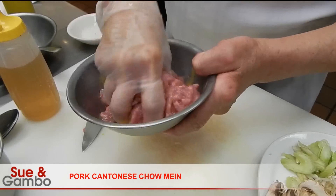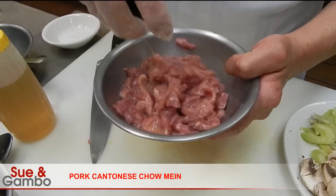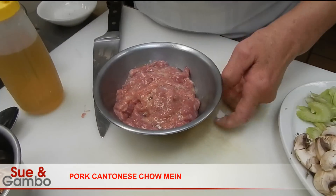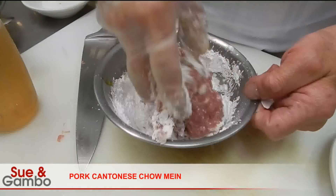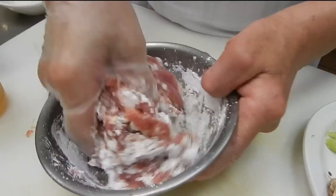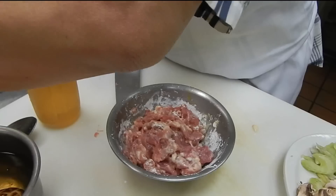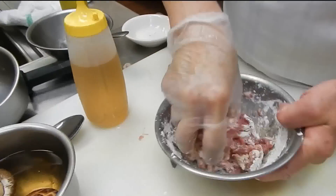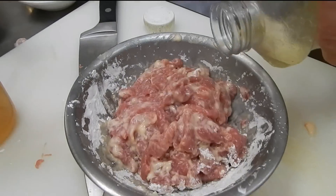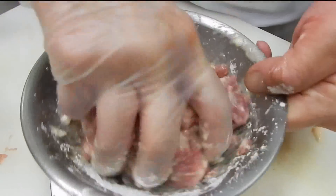And you mix them up. Then we are going to put a little cornstarch in it. Maybe not enough, maybe a little bit more — it's still kind of runny. So maybe put a little more. That's about it. Then a little oil. Okay, that's ready.